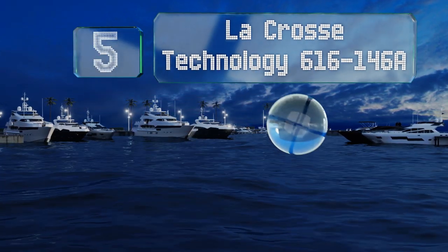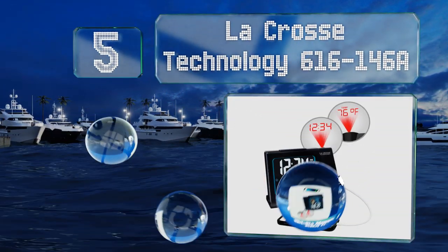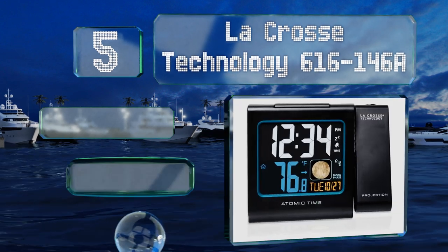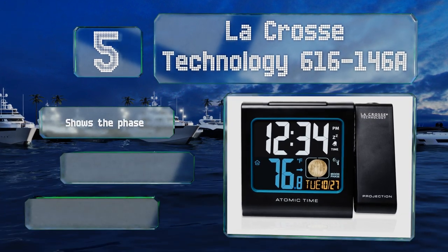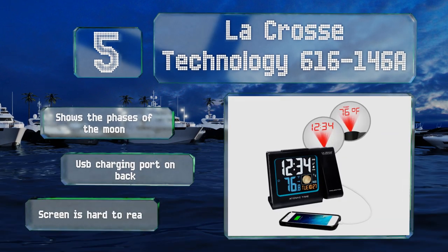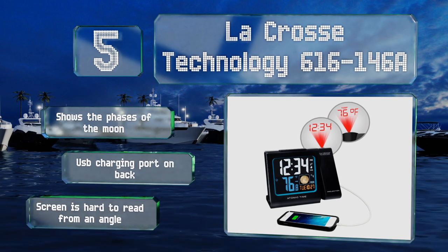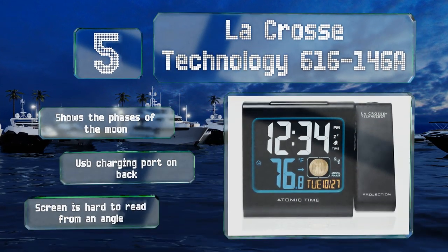At number five, the LaCrosse Technology 616-146A features a multi-colored screen and automatic time setting via radio frequency. It reads the ambient temperature of the room and can include that information in the image it throws. It shows the phases of the moon and includes a USB charging port on the back, but the screen is hard to read from an angle.